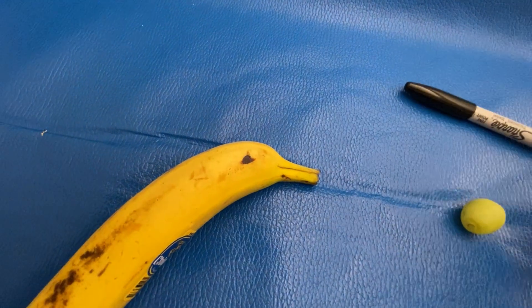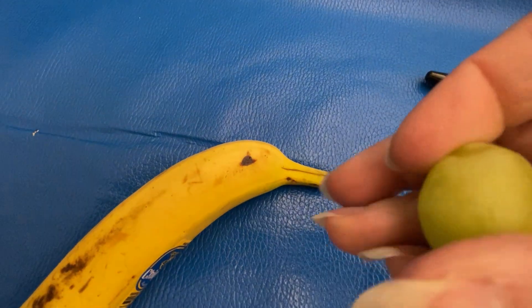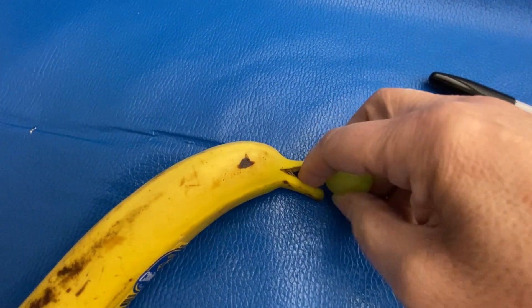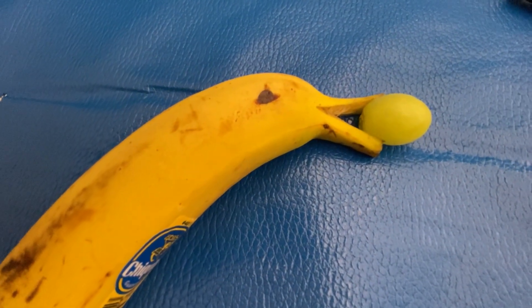Then you take a knife and you slice through here, because that becomes a mouth. And you take a grape and look — if you open up the mouth and you pop the grape in. Doesn't that look like it's a dolphin banana?